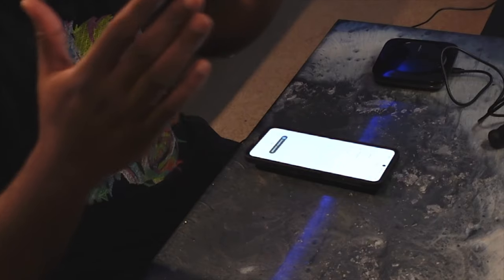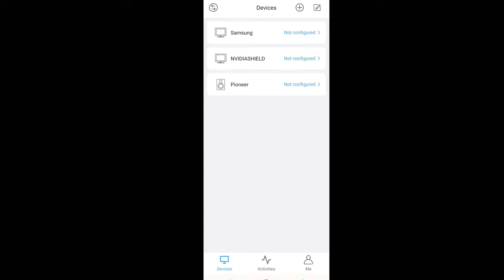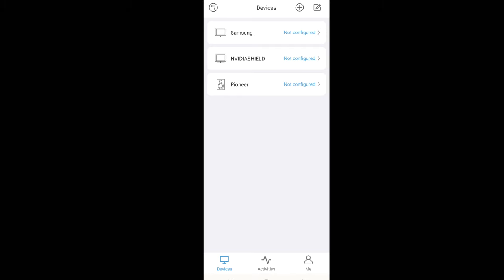We've got the hub up, so I'm going to hit 'Connect to Hub.' I pre-added these devices — we've got the Samsung TV, my Nvidia Shield, and my Pioneer receiver. In the future I'll also add my projector, but for this demonstration we're just going to be using the TV, the receiver, and the Nvidia Shield.